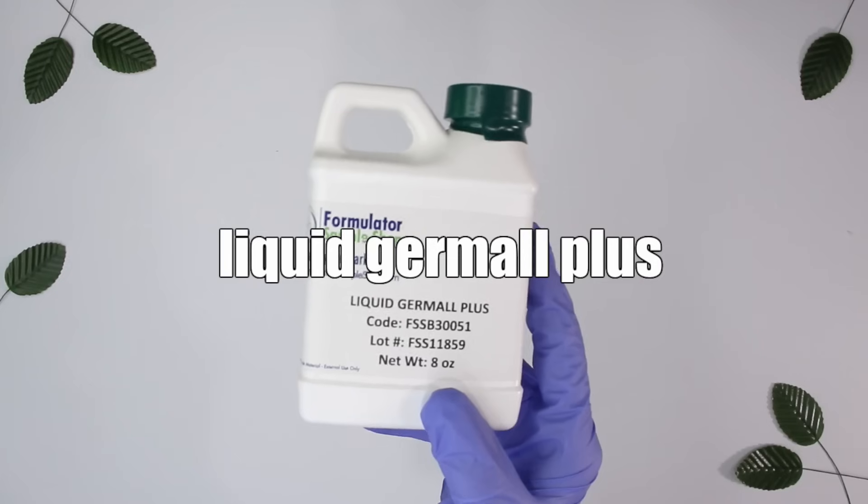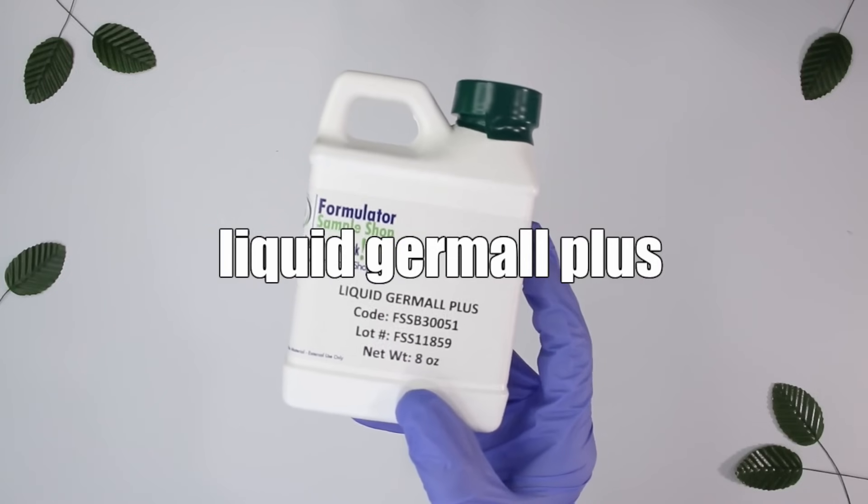Now for a preservative — this is for all your products that contain water. Liquid Germall Plus. It's active at pH 3 to 8, so it can be used in all aqueous products. It's so easy to use — you only need 0.5%. You just add it during the cool-down phase, mix it in, and it's preserved. You can buy it pretty much anywhere and it's very inexpensive.